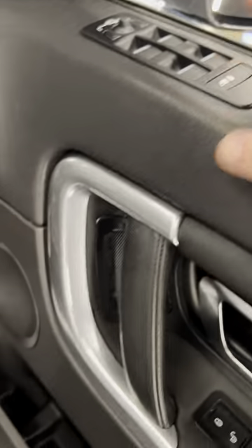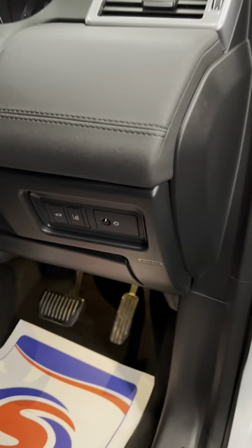All your window and mirror controls, child lock, and window lock for the rears. You can see unlock and lock, plus a couple of speakers on the door cards as well.